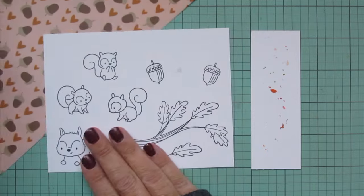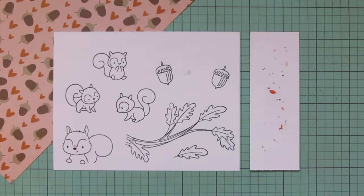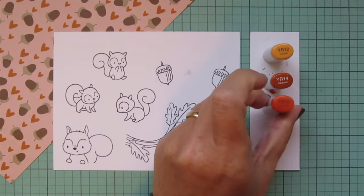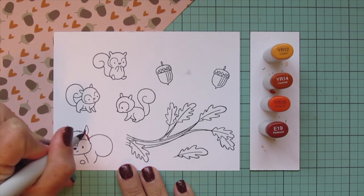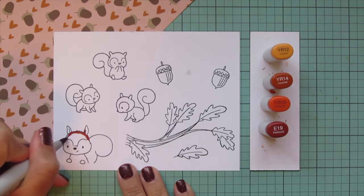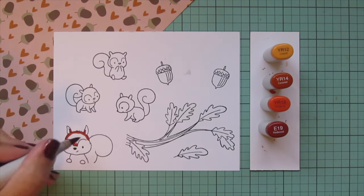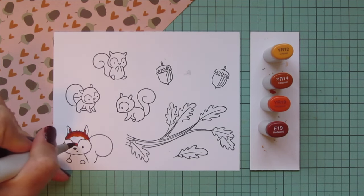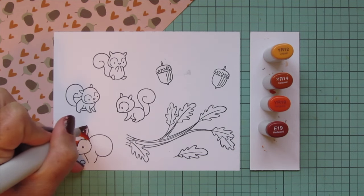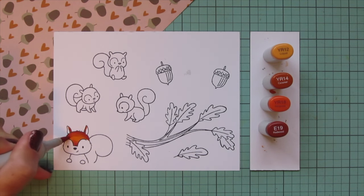I'm coloring to match some pattern paper from the Simple Stories Acorn Lane 6x8 pad. I'm going to tear out the sheet I'll use as my color inspiration and tuck it under the corner of my cardstock panel so I can pull my color palette from that. I'm starting with my red squirrels and going to use a different combo than I ever have before. I wanted it to lean a little more orange to match the little orange hearts in that pattern paper, so I pulled out YR12, YR14, and YR18.